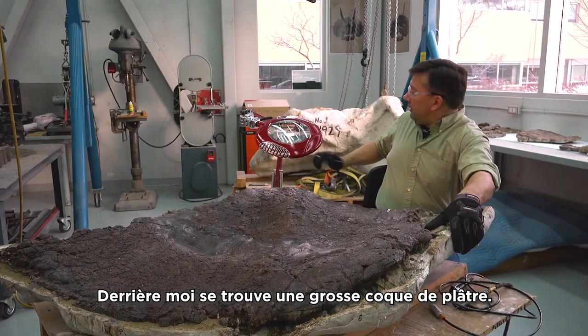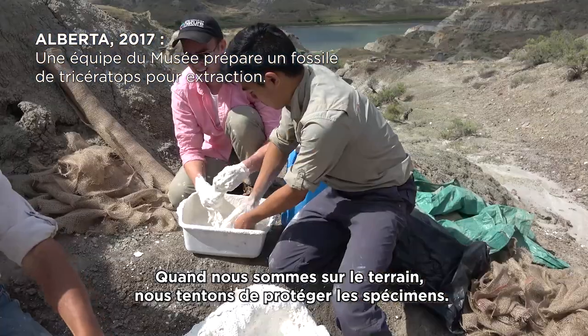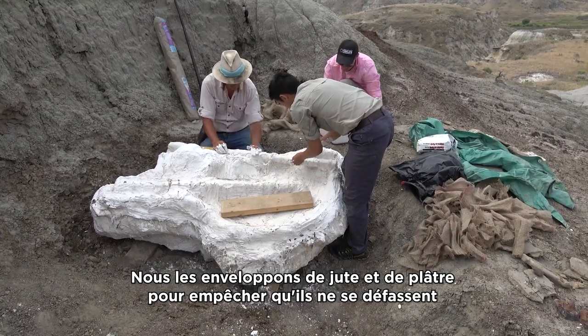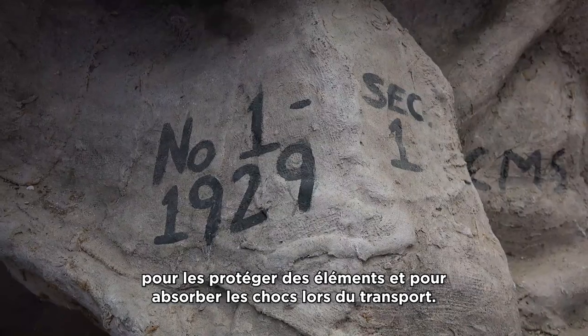Behind me is a big jacket — a plaster jacket. What we do is when we're out in the field and we're trying to protect the specimen, we put a cast of plaster and burlap around the specimen to keep it from falling apart further, protect it from the elements, and it adds a level of shock absorption when you travel.